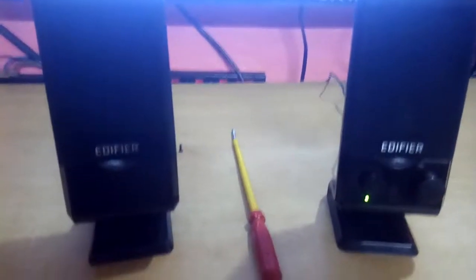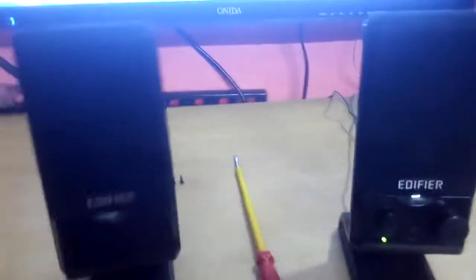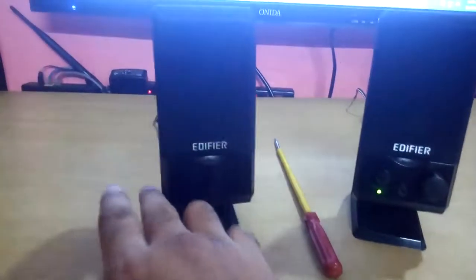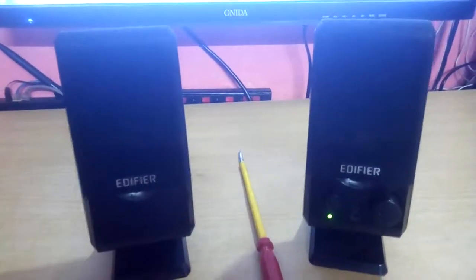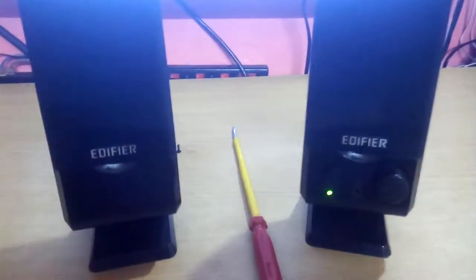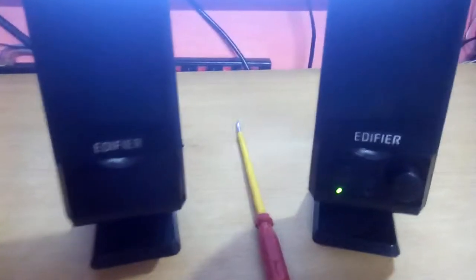Hi, what's up YouTube, welcome back again. Today I want to show you something interesting. These are stereo desktop speakers from Edifier. First let me tell you that this is not a review video of the speakers or anything like that.